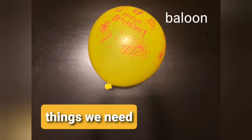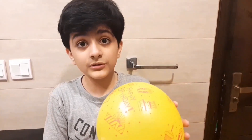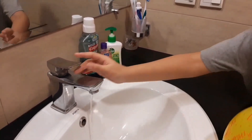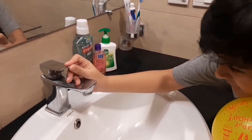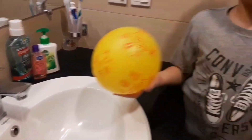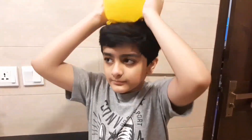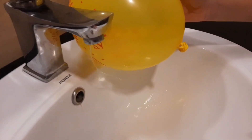The next experiment uses a balloon, your hair, and some water. I'm going to create static electricity with the balloon and your hair, then hold it near a thin stream of water. That should be good — oh, that bends a lot!